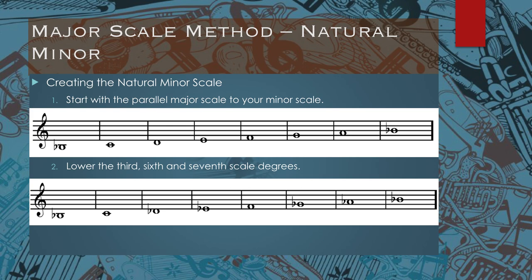To create these scales in more detail: to create the natural minor scale, create your parallel major scale first. So if I want to make a C minor scale, I start with my C major scale — no flats, no sharps. Then, as you can see in the second image, the third, sixth, and seventh scale degrees are lowered.